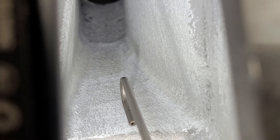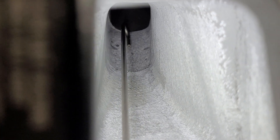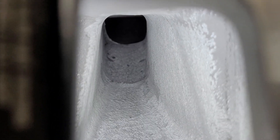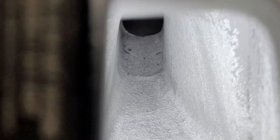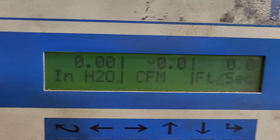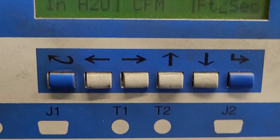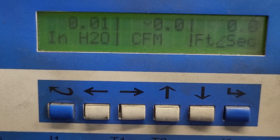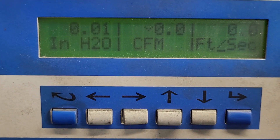I'm gonna start with the pitot and run all the way down until we get into the runner. I think we're gonna do the bottom of it, and we'll see what we got. We're set up around 600 — got it set up at 600.